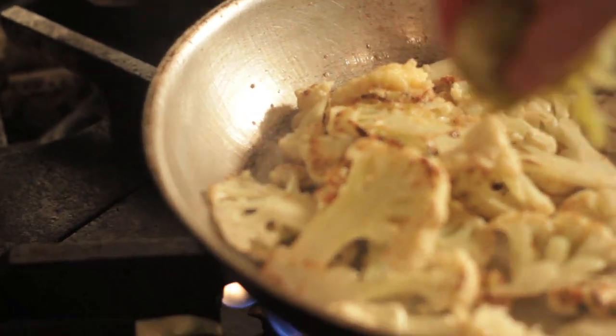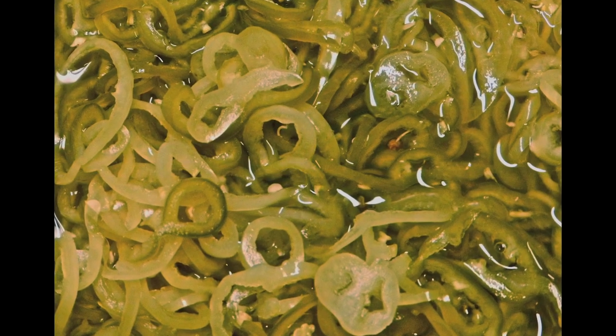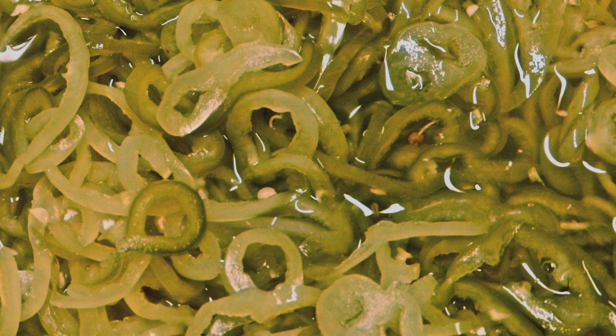And then you throw in your pickled peppers — that pure pepper, pickled pepper thing. We use peppers from the farm. We get Hungarian hot peppers and also banana peppers. If you're afraid of spice, you can go ahead and just use banana peppers. I think a nice mix makes it good. I'm kind of a spice wuss, and anything too spicy sort of freaks me out.